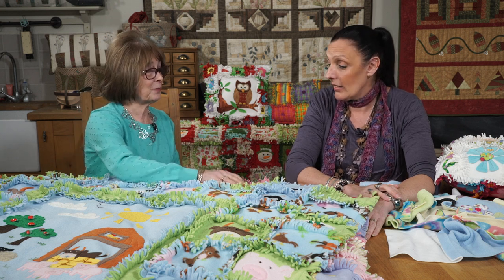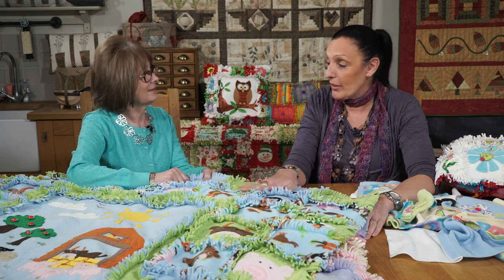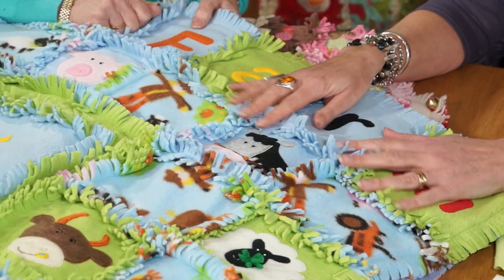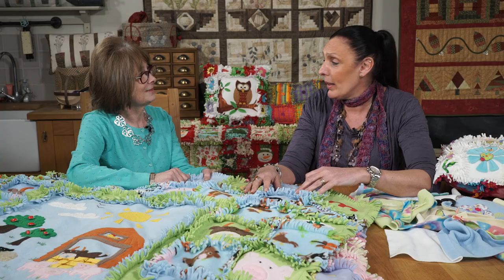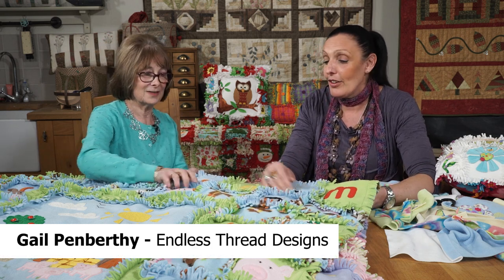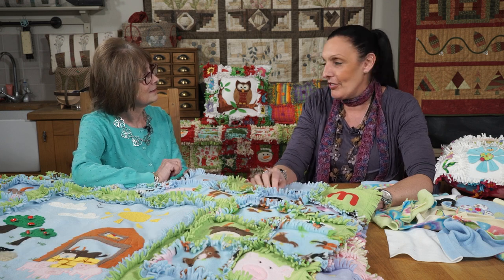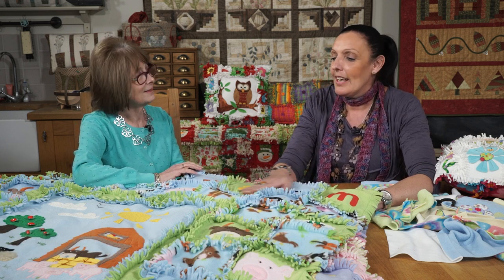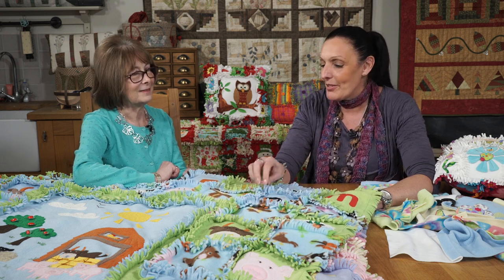And they're a mixture of applique and raggy edge fleece. I love working with fleece and children love it as well because it's so tactile and soft, and it's a lot cheaper and a lot more forgiving to work with than cotton. So if your applique is not brilliant and your quarter inch seams are a little bit dodgy, then this is a lovely medium to work in because you can hide all those little mistakes in the seam.